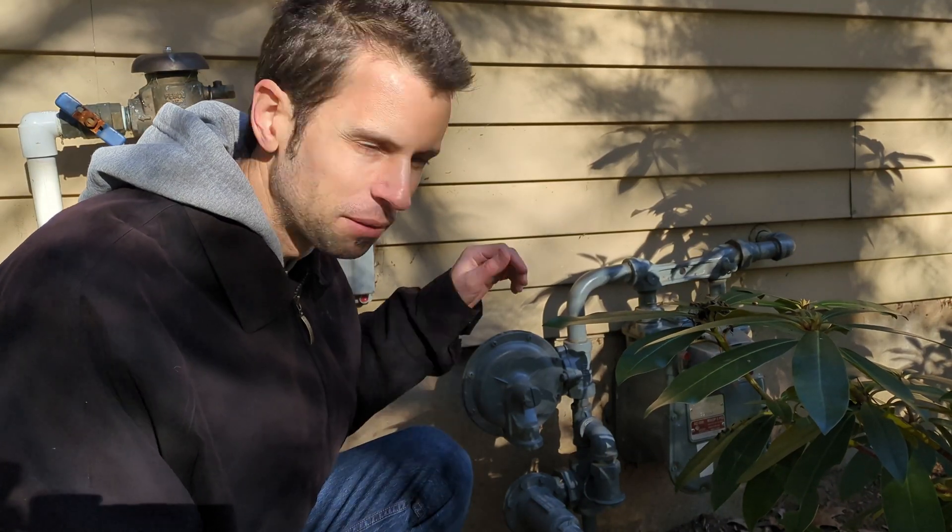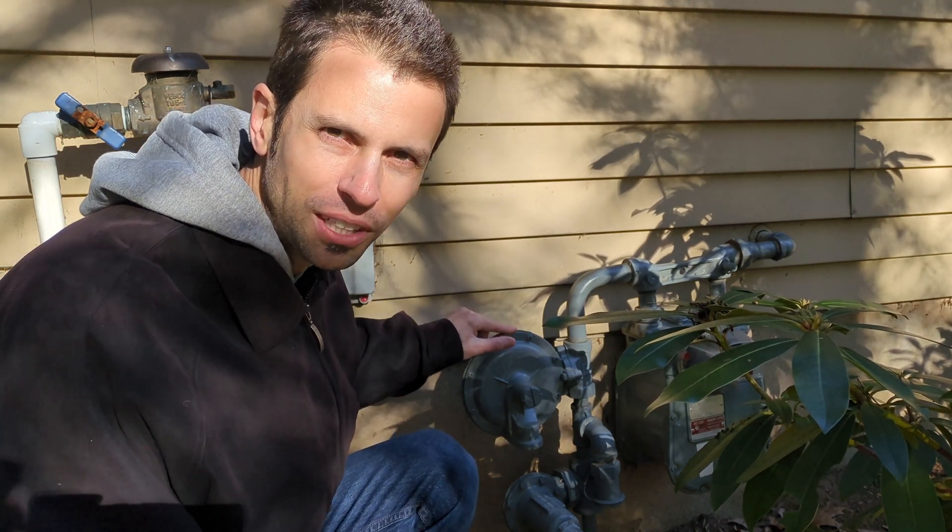Welcome back to Real House DIY. Today we're talking about natural gas in your house. As you know, it's serious stuff when you're talking about leaks and explosions. So here's some important information you want to know as a homeowner.